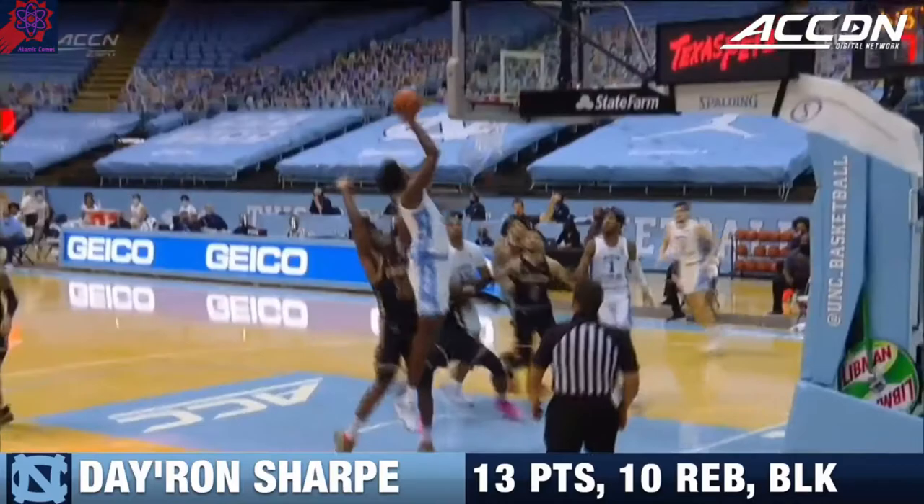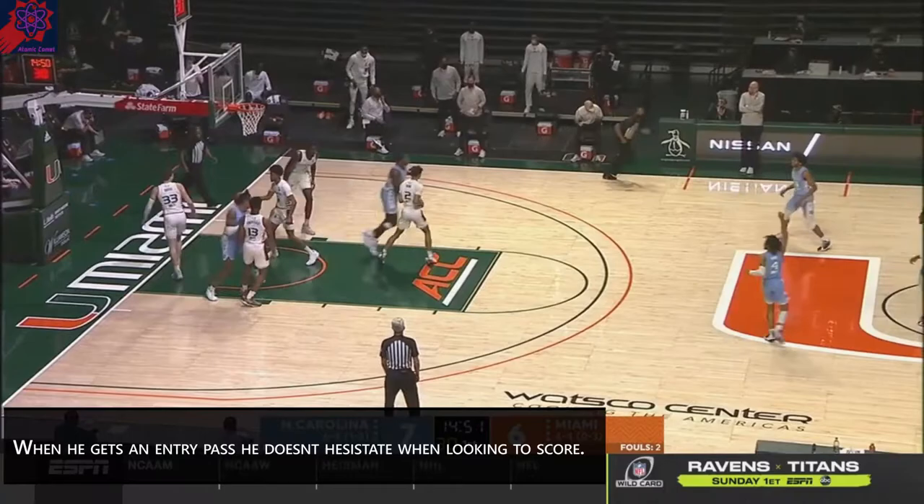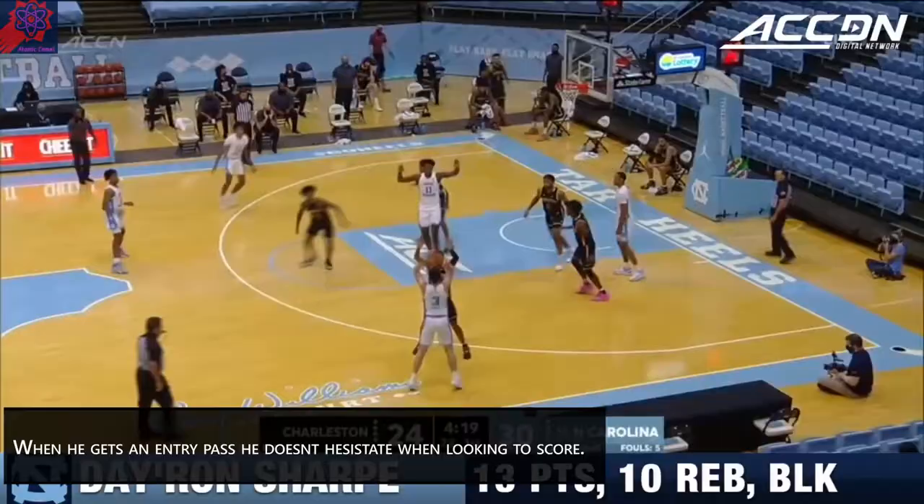Dayron Sharp — the nice jump hook. That's the go-to move for Dayron Sharp. He loves to get to the left shoulder, right-handed jump hook.